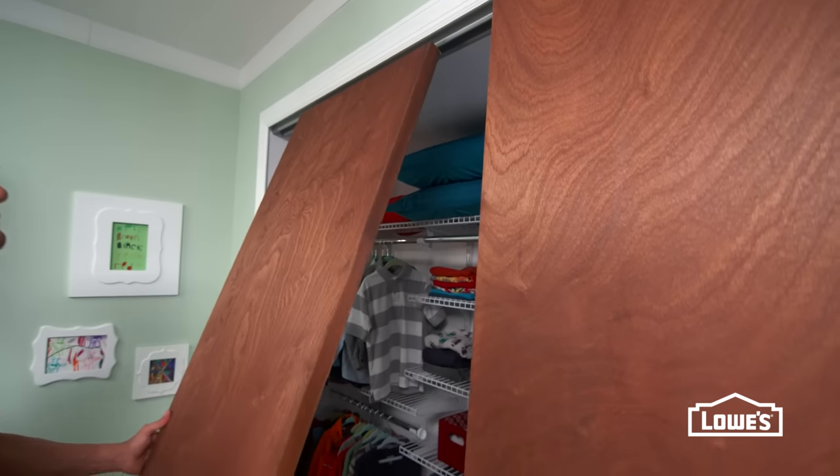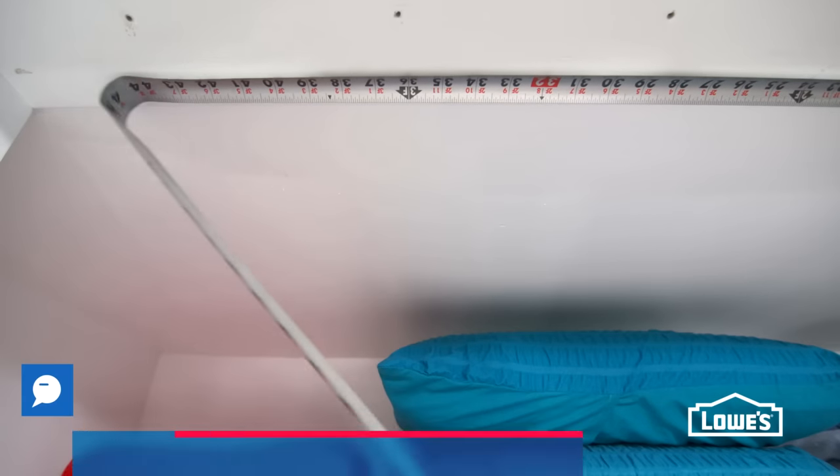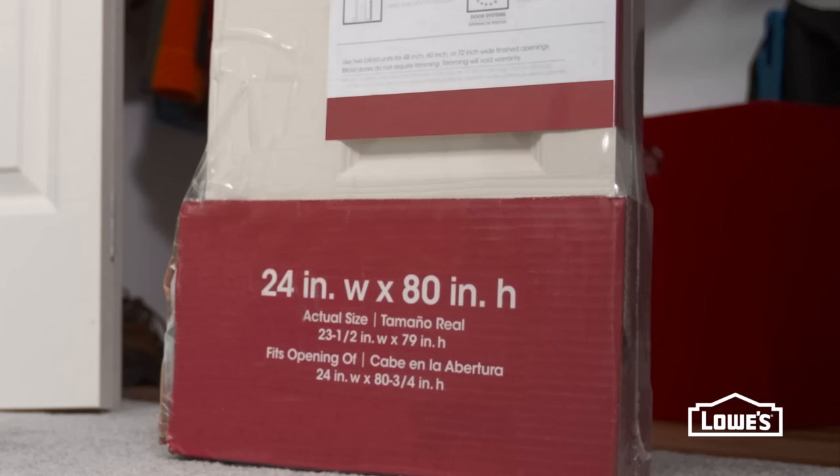First, remove the old doors and hardware. Then, measure the closet opening. Use this to check the size recommendations when buying new doors.